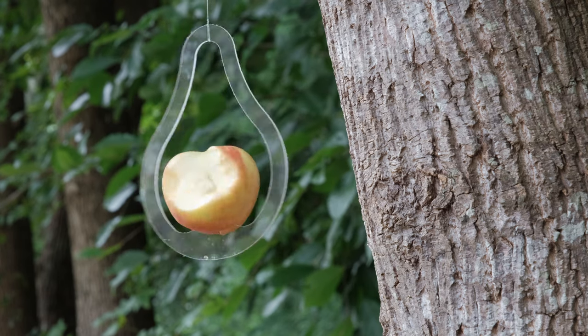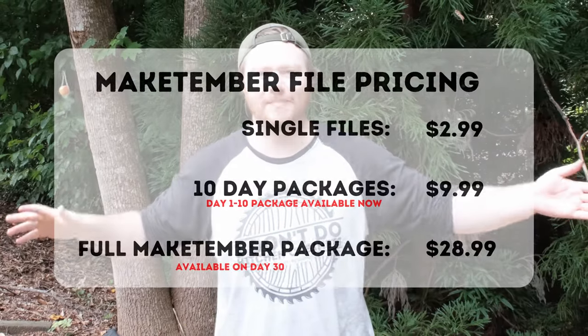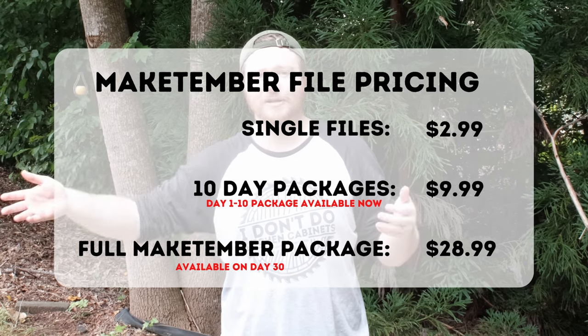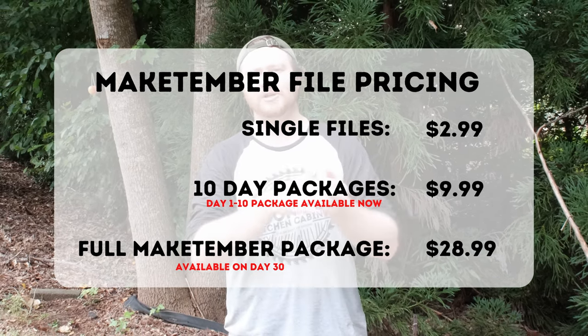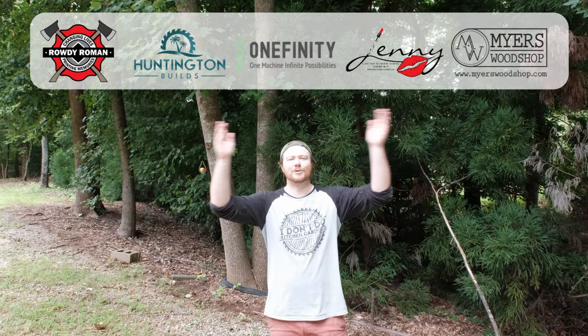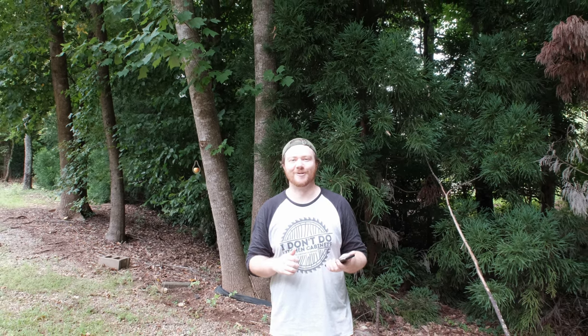Let me know down in the comments below if you think that birds will actually come and eat this apple or not. Our 10 days have elapsed, which means that now instead of individual files — which will continue through all 30 days — the first set of 10 day package, which is substantially discounted, will be available. Thank you very much to the Make Timber supporters — check them out in the description down below. The hint for tomorrow is tea. Thank you all very much for stopping by the wood shop today. See y'all tomorrow. Bye.